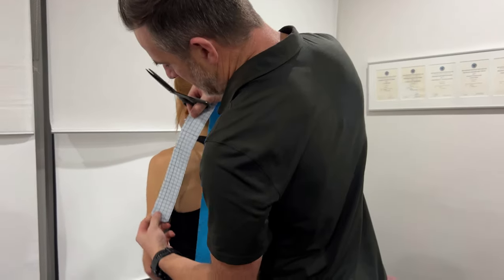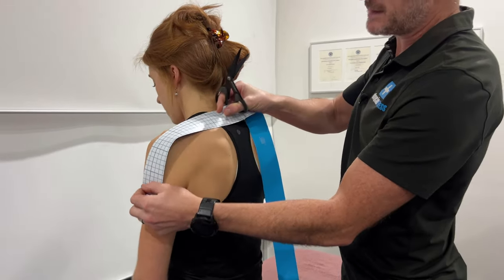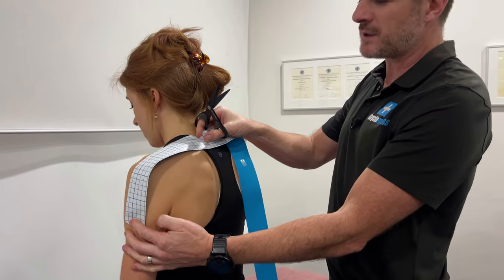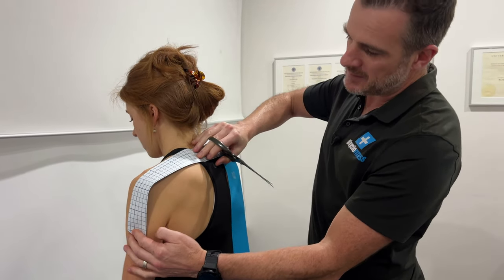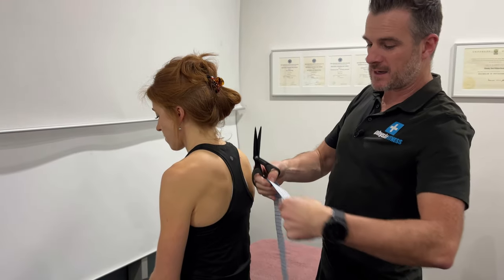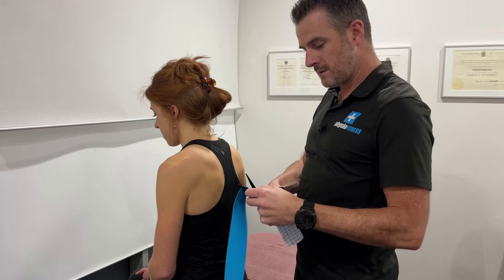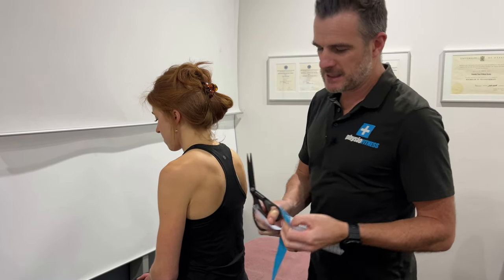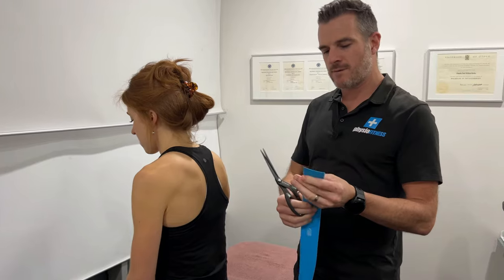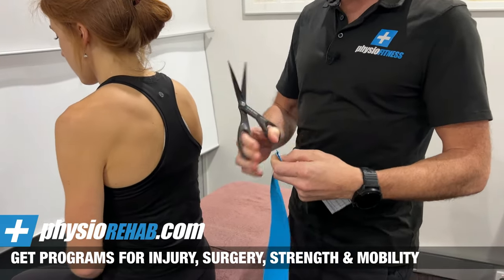First thing you've got to work out is how much tape you need. You might measure and think you need a certain length, but you've got to remember you're also going to stretch it, so you don't need as much. You need to go shorter. I'm going to use about four for her, and I need three of these because I'm going to go from the middle, the front, and the back of her shoulder.